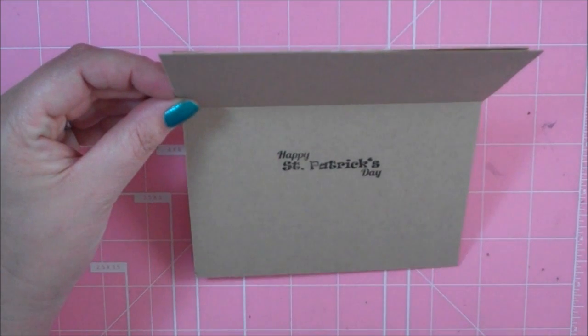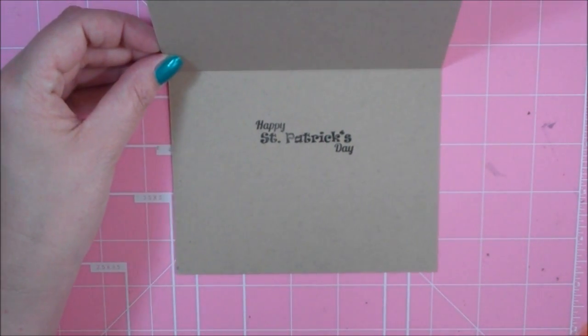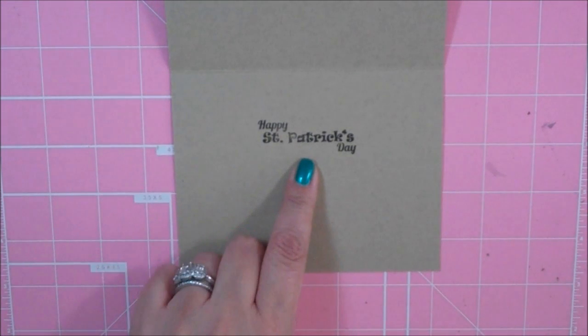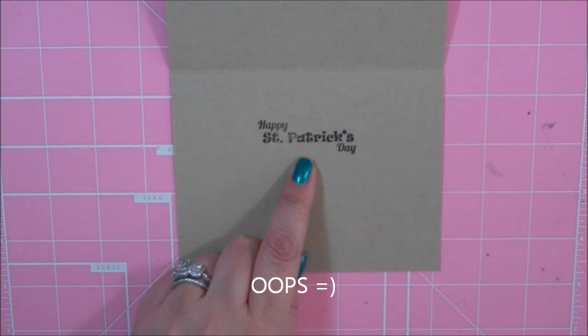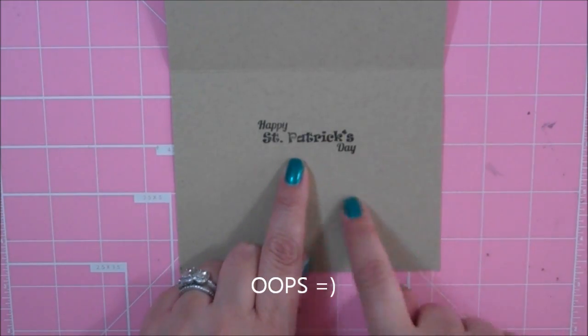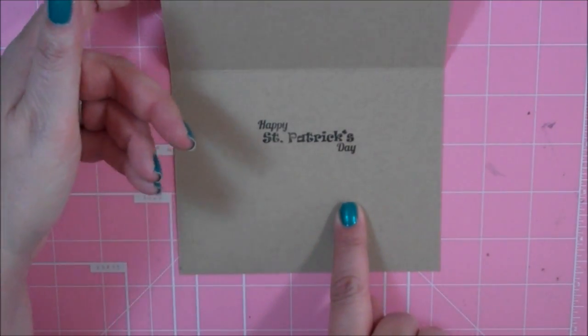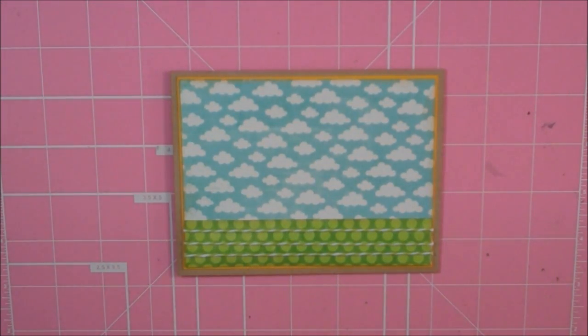I don't like how that stamped — I don't think I put enough ink on it. So after the video is over, I will stamp it on some card stock and I'll show you the picture at the end of how I fixed it. So let's just move on — pretend like that never happened — and I'll go ahead and finish the outside of my card.